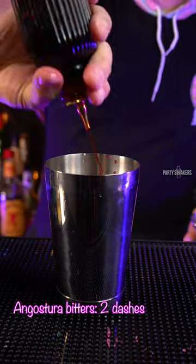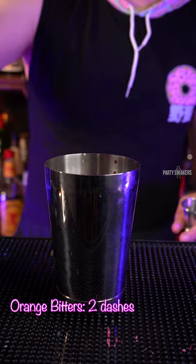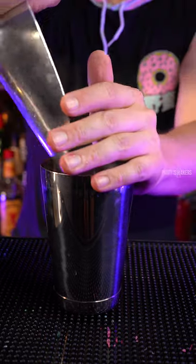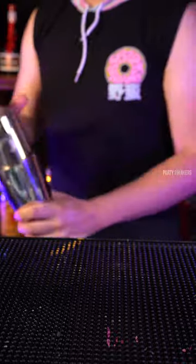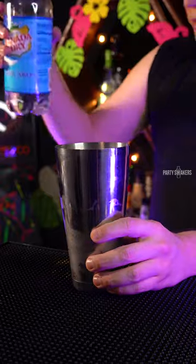Two big dashes of Angostura bitters, and next is two big dashes of orange bitters. Scoop of ice into the shaker and let's shake. And last, you add a little splash of club soda.